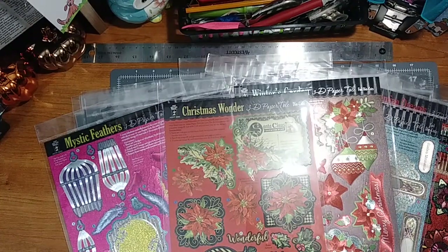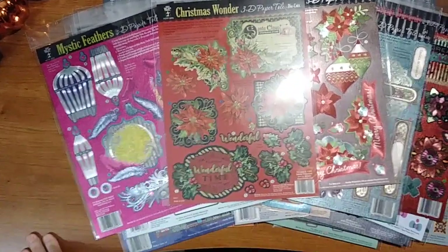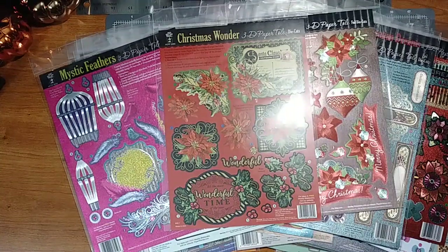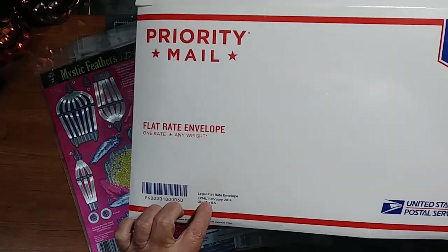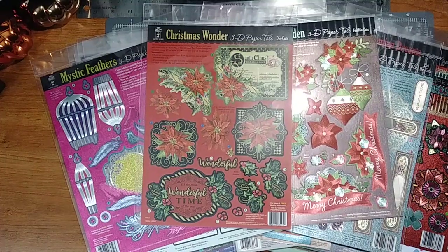I'm back with another destash. These are 3D paper tolls — they're die cuts. I have 35 of them and I'm going to let them go for a dollar a piece. They will all fit in a flat rate legal envelope for seven dollars, so that would be 35 plus seven — 42 dollars total.